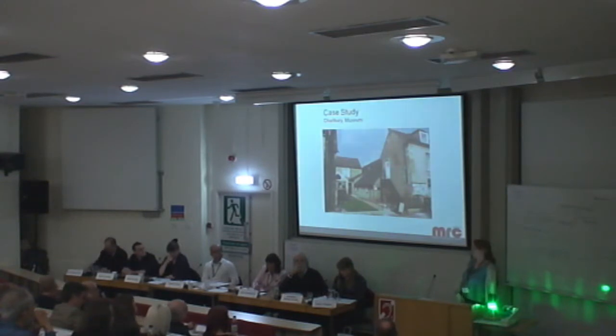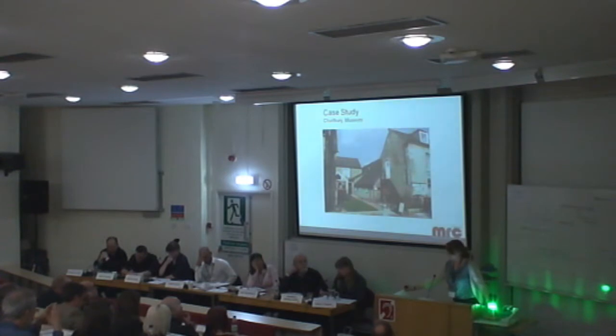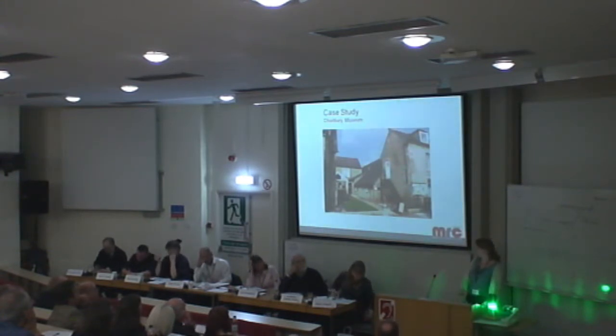Some of the small museums we work with are accredited and must maintain their collections to a certain standard. Others aren't, or aren't working towards accreditation at all. The case I wanted to look at today is Charbury Museum, a small village in the Cotswolds. It's completely volunteer-run, all objects belong to Charbury Museum Trust, and there are no museum professionals working there or on the trust. They have very limited knowledge of conservation and very limited funding.